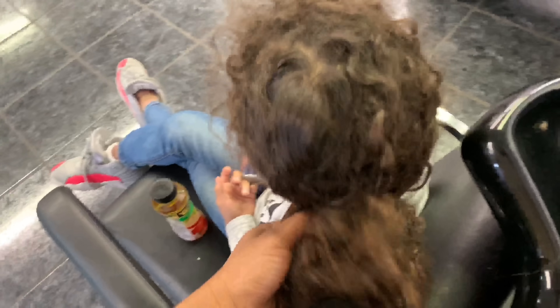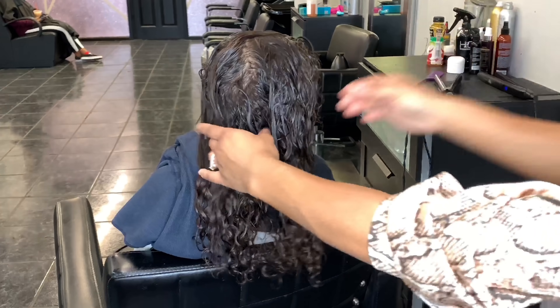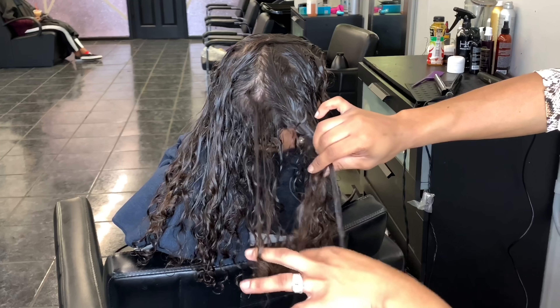Good morning everyone and happy Thanksgiving. Today I'm going to be bringing you a quick video with my daughter Olivia. She came with me to work yesterday and she wanted to get her hair pressed for Thanksgiving so she can flex on the family apparently. So I'm going to show you guys the process of getting her hair straight — let's get straight to the video.